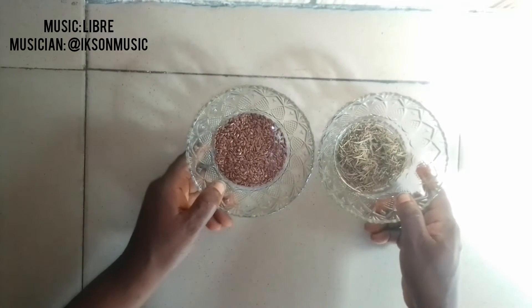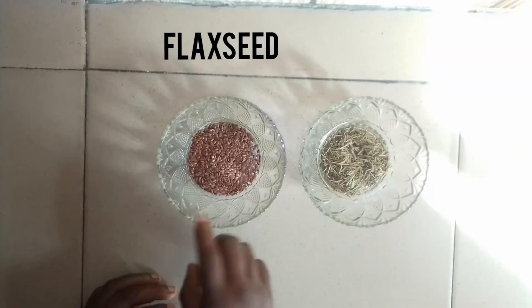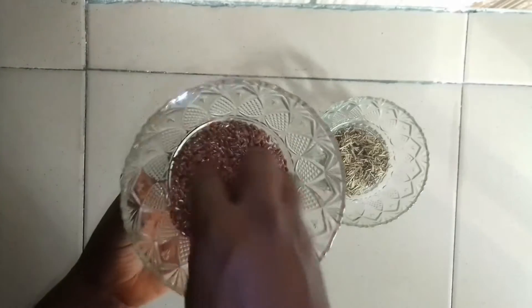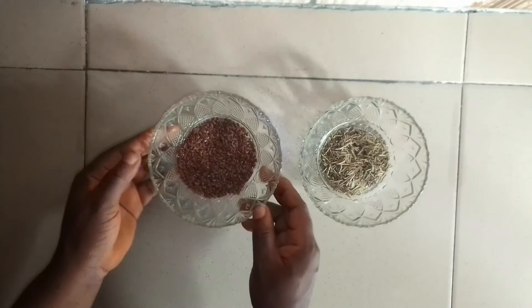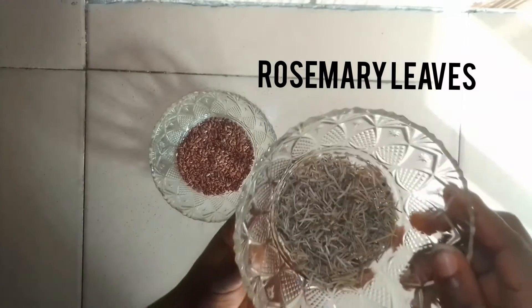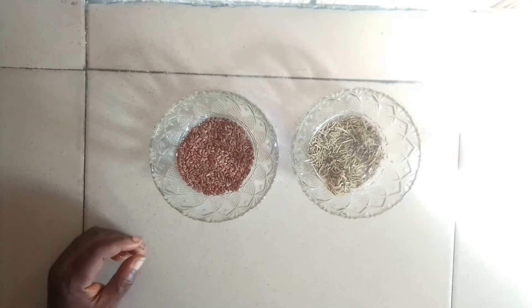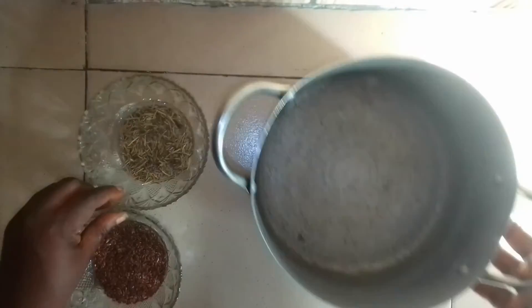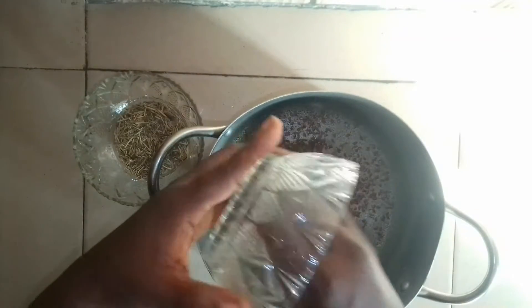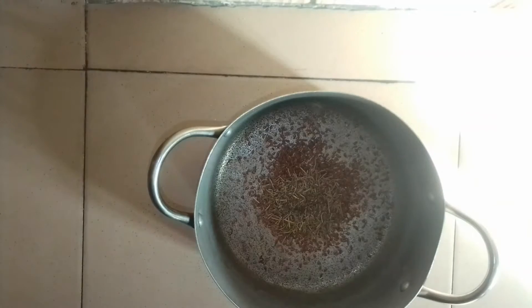Today I'm going to be showing you how to make flaxseed hair conditioner for healthier, longer, beautiful natural hair. Flaxseed helps hair grow faster and longer by providing nourishment to the hair follicles. I'm also going to be making use of rosemary leaves, which also help hair grow longer and faster. Flaxseed contains nutrients such as vitamin B, vitamin E, and omega-3 fatty acids. The presence of vitamin E in flaxseed provides nourishment to the scalp and reduces free radical damage. Rosemary leaves promote hair growth, boost scalp circulation, and nourish the scalp.